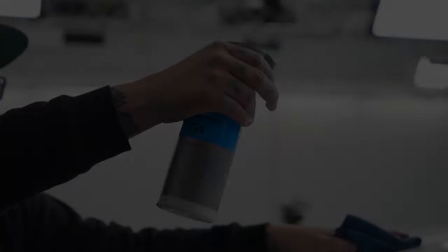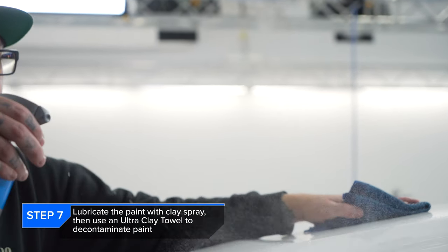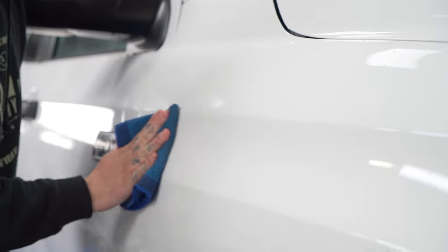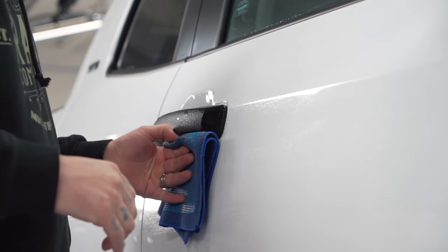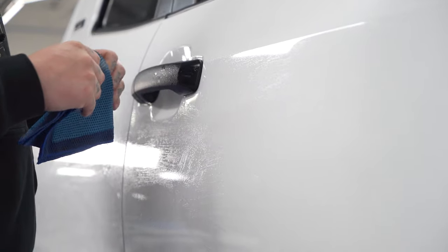At this point we have a clean car that's ready for claying. Now while this is a new vehicle, the contamination isn't horrible, but it still needs to be clayed before the polishing step. So for this we're using the Koch Kemi Clay Spray and the Rag Company Ultra Clay Towel. We're using light pressure and going over the vehicle in every area to make sure there's no contamination before we jump into the polishing and coating process.